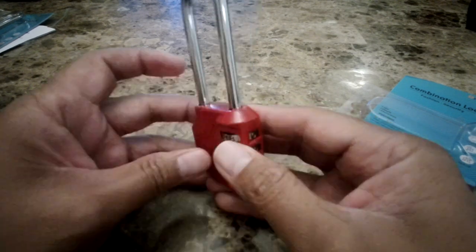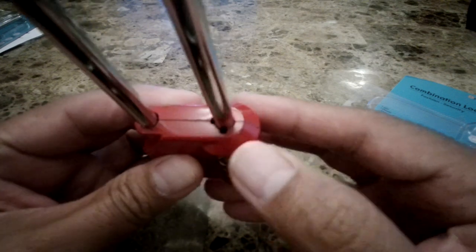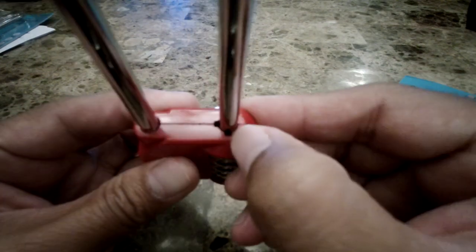If you notice here, there is a notch right here. This is the notch that you're going to set your lock into if you wanted to change your code.